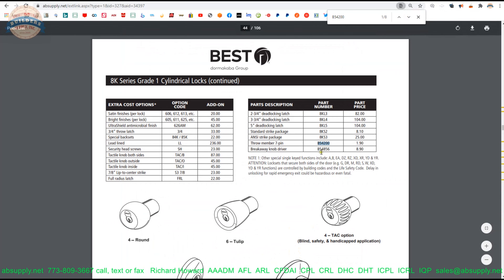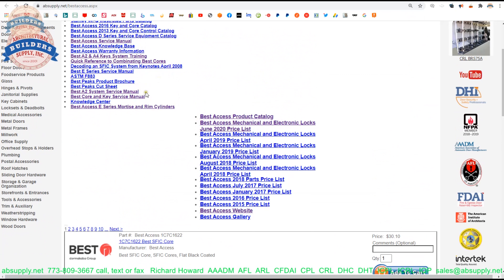On this manufacturer's page, I'd also like to point out that all of the BEST products that we sell can be reviewed here by means of this horizontal navigation. A link to the manufacturer's website is here, as well as the full product catalog, the service manual, the core and key service manual, the A2 system service manual, and a system training manual for A2 and A4 as well.